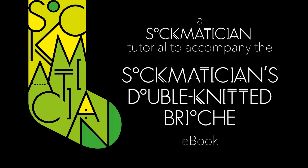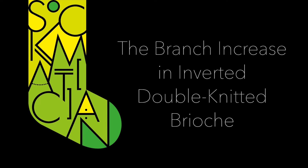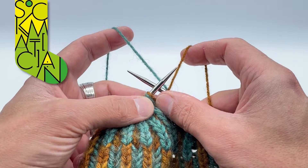Hello, my name is Nathan Taylor, otherwise known as Sockmetician, and this is a video tutorial to accompany the Sockmetician's double knitted brioche ebook. This particular video looks at how to work the branch increase while working in inverted double knitted brioche.